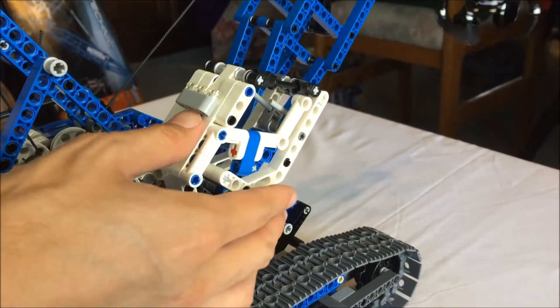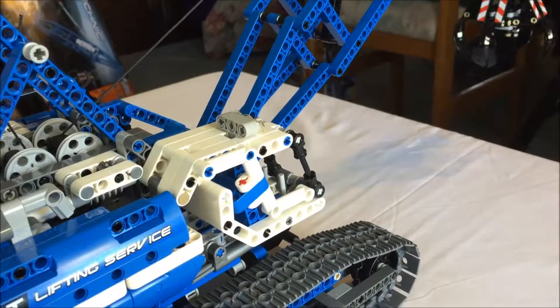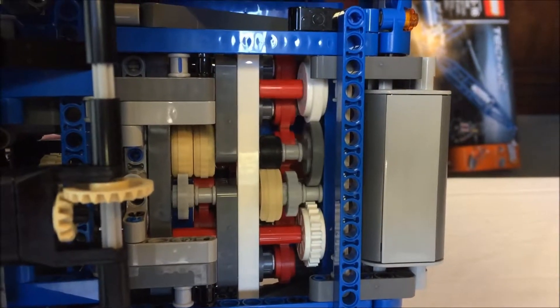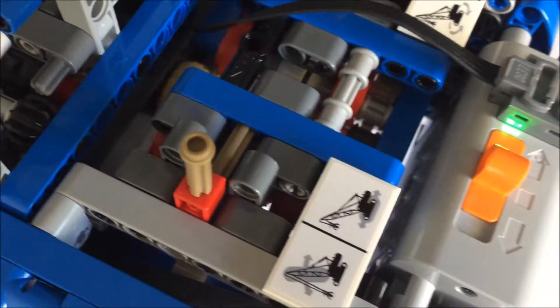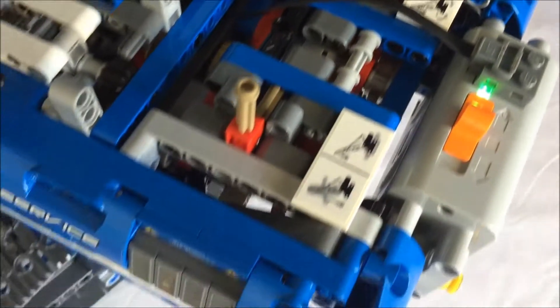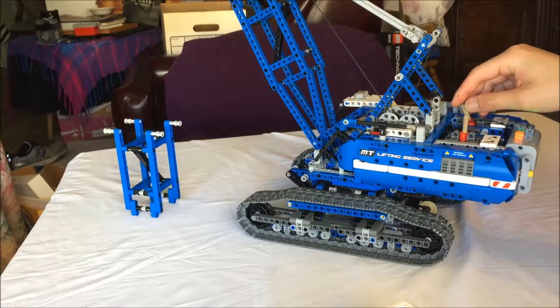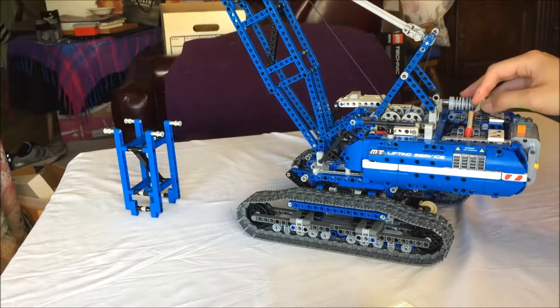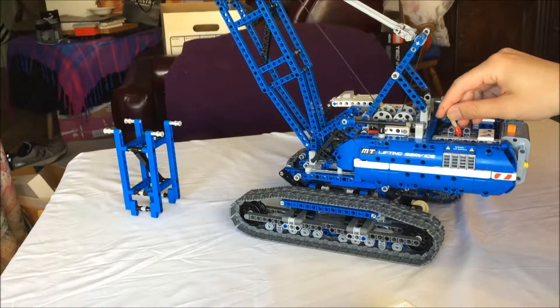The function selector is basically an eight-speed gearbox with four functions and two directions for each function. There are two selector levers, and the gears are arranged in such a way that the winch and boom can be operated together, and the slew and drive can be operated together.